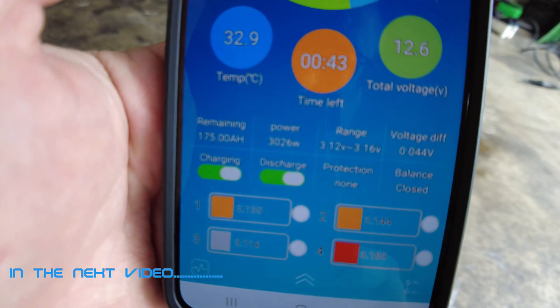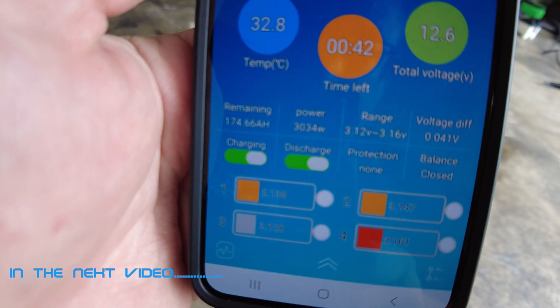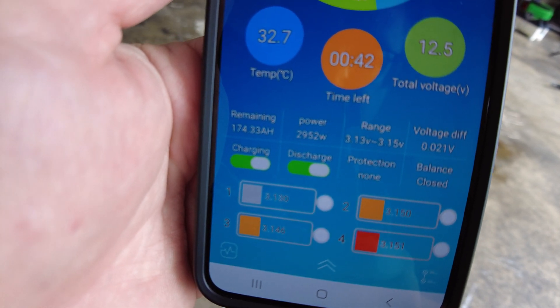As you can see there we're pulling 3059 watts — every now and again it's bouncing around all over the place.